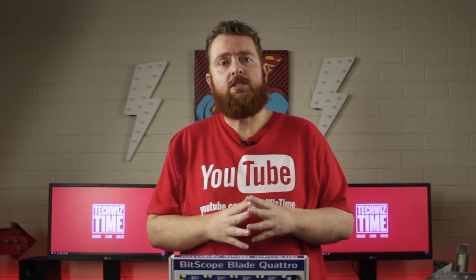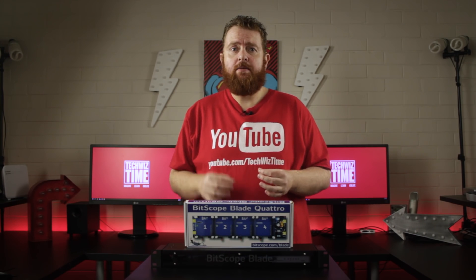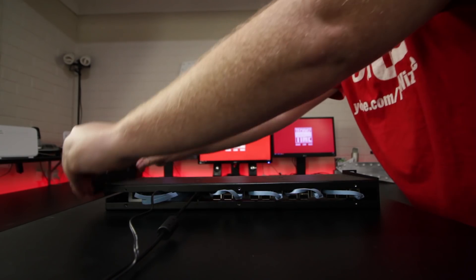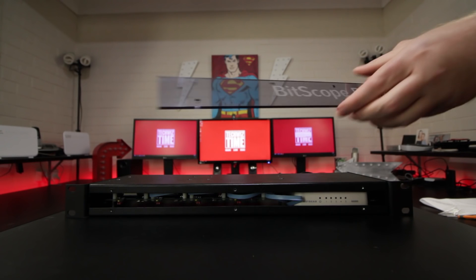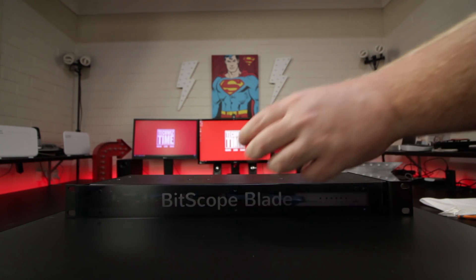To make things easier, plug in the power for the blade and the network switch before going any further. If you've got your micro SD cards prepared, put them in now too. Place the other metal panel on top and, using the 2 ears and the 8 M4 screws, connect the 2 panels together. Now it's starting to look more like a 1RU rack mount server.